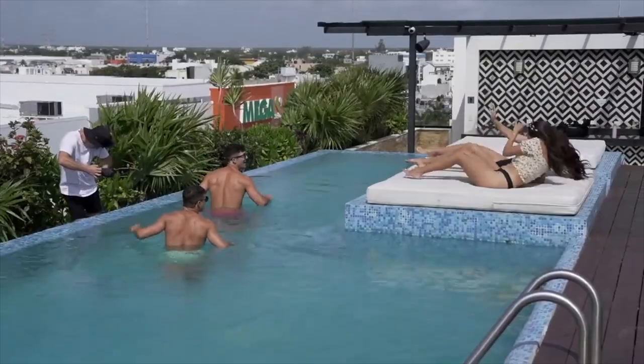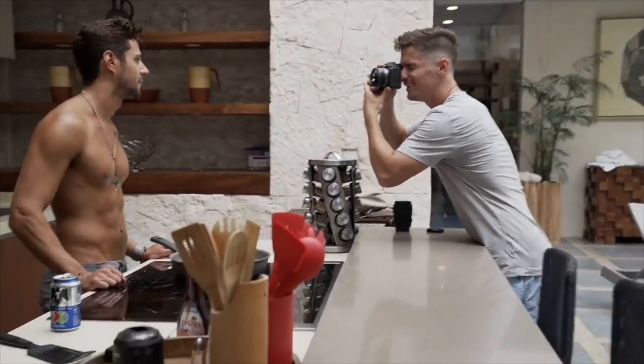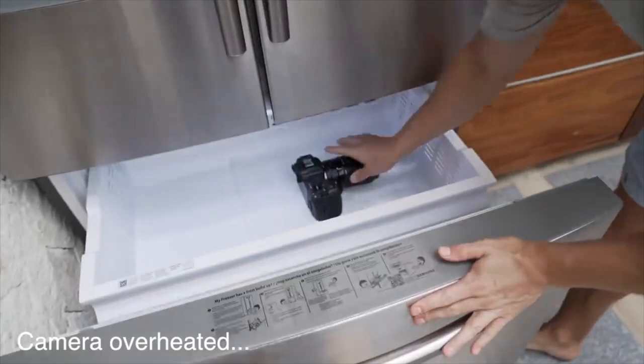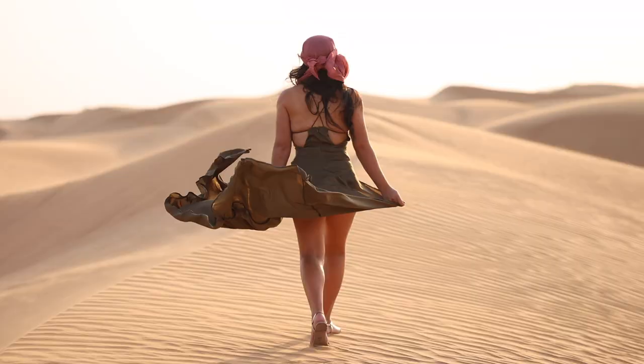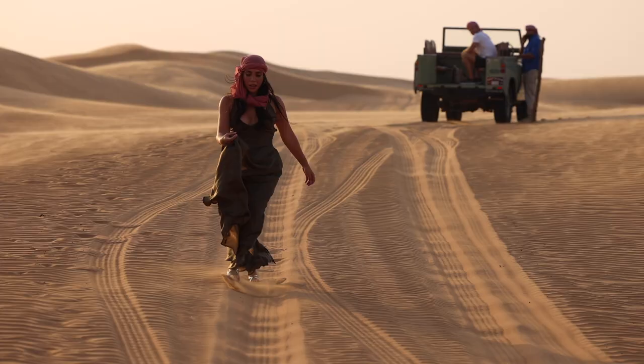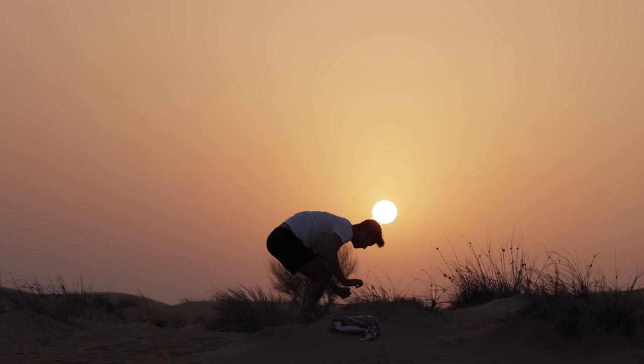I've encountered the overheating issue twice this year. Once when I was filming a music video and we were shooting in slow motion at 120 frames most of the day — a couple of times it overheated, I had to put it in the freezer and wait a few minutes, then we continued shooting. I also had it overheat when I was shooting in Dubai because it was 45 degrees, especially in the desert, so I had to switch to 60 frames per second. Other than those two scenarios, I've never had a problem with overheating in 2021.